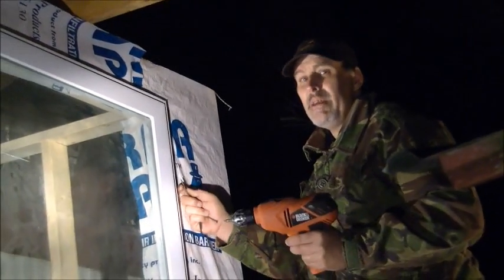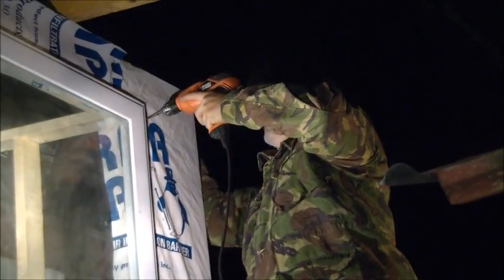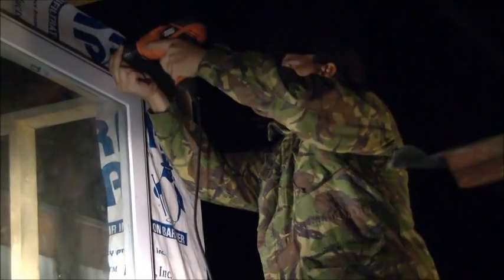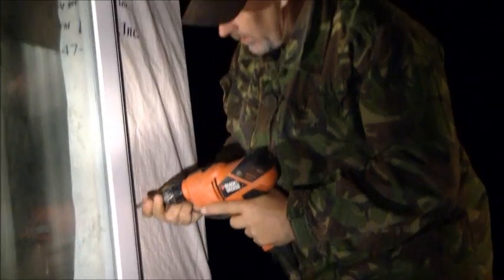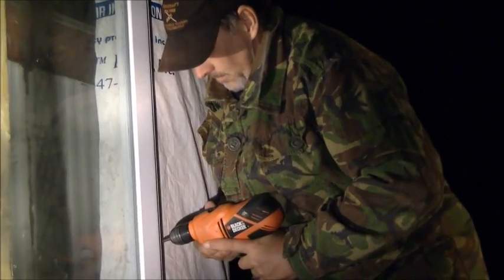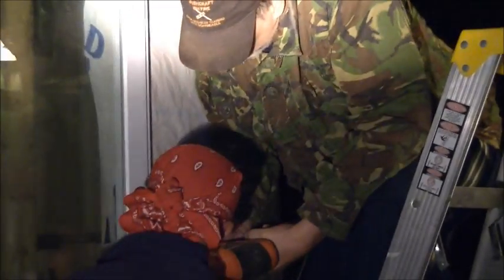We got the window in, and it was a little bit of a tight fit. I think the cold had something to do with that. There's the first nail in — of course I meant screw. I'm just going to get a couple down here and then we'll finish it off once it's totally secure. You don't want a 250-pound window falling out. We'll get the other side in and we'll be back with you tomorrow to finish off the roof on this. Have a good night.